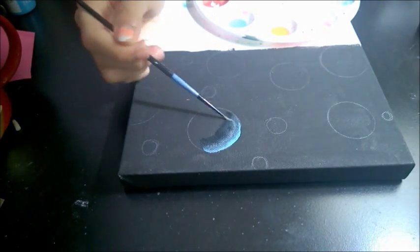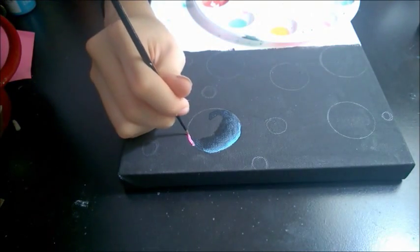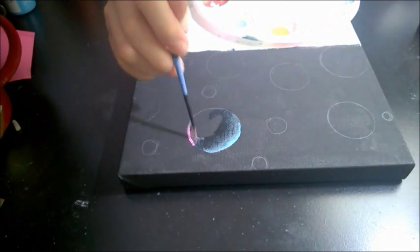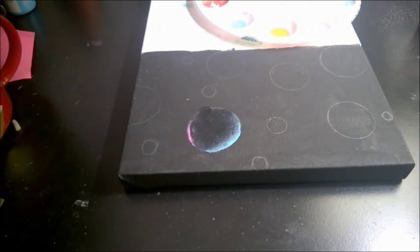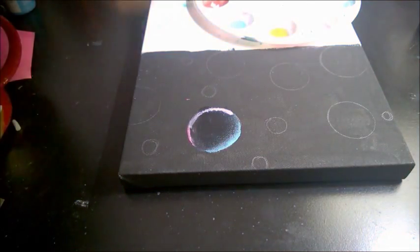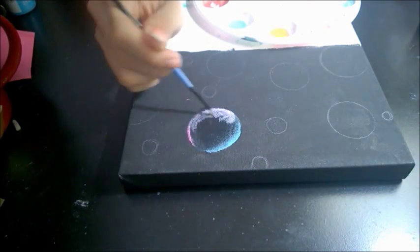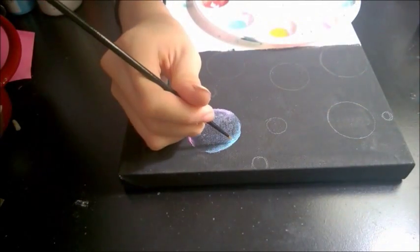Then dip your paint brush in some water and start fading the color out, but keep the edge opaque. Here I'm using pink and just fading that out into the blue. Here you can see me putting on some purple — a bright purple — but it was a bit harsh, so I added more water and just started blending.